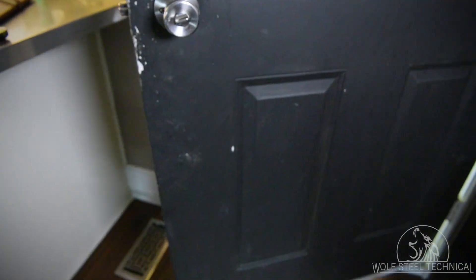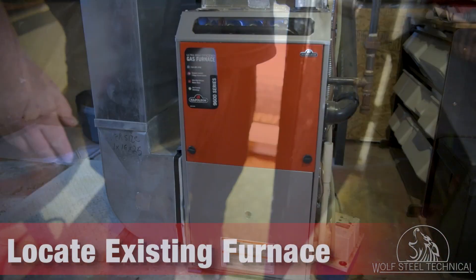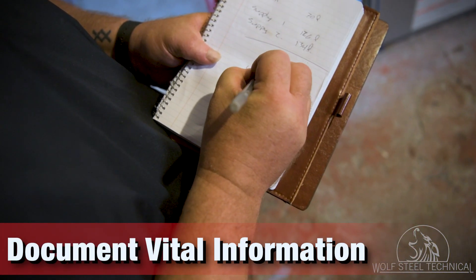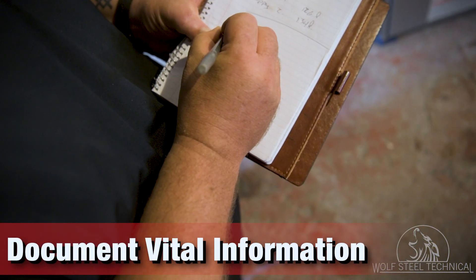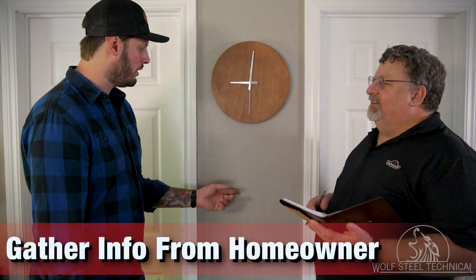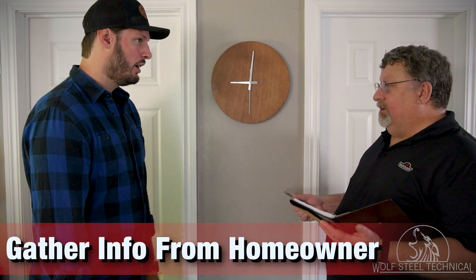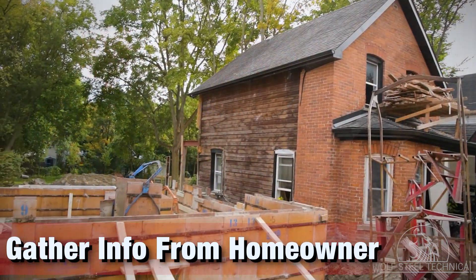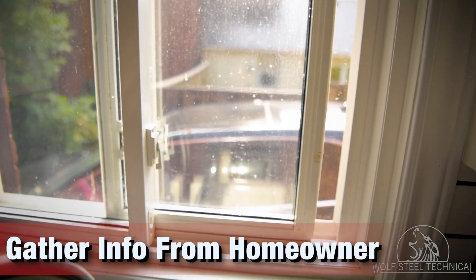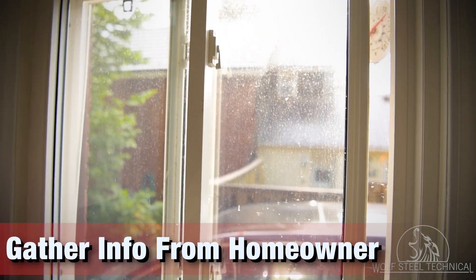When you arrive to the customer's home, locate the existing furnace, its rating plate, and commissioning sheet. Identify the furnace's BTUs, date of installation, and all other commissioning information. Ask the homeowner if there have been any significant renovations, such as an addition or efficiency upgrades, made to the home since the previous furnace was installed. This will help you determine if the replacement furnace has been sized correctly.